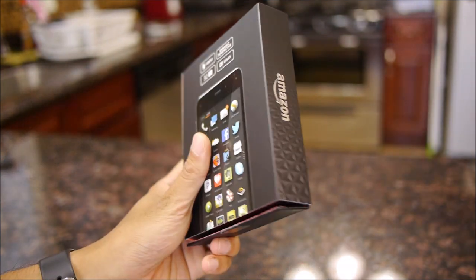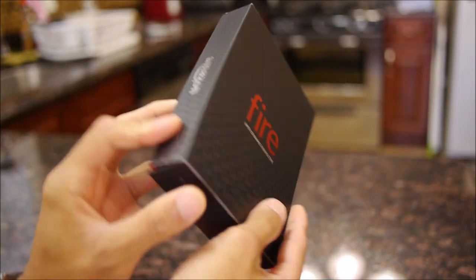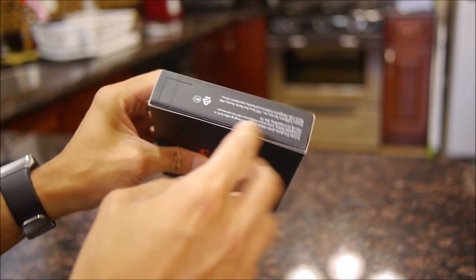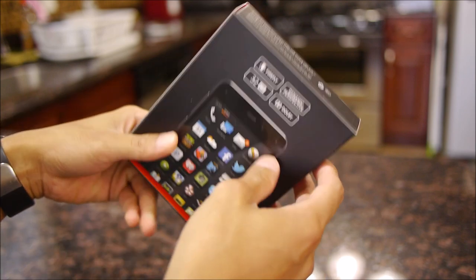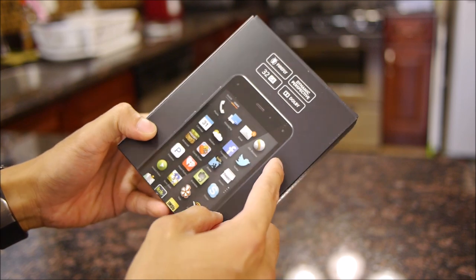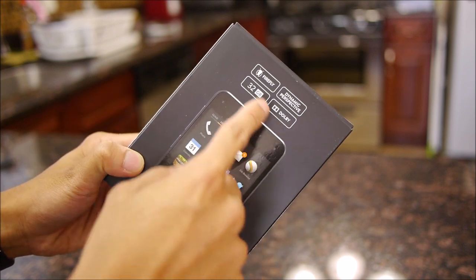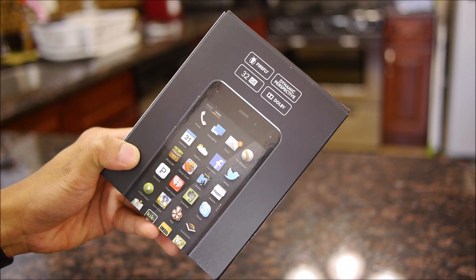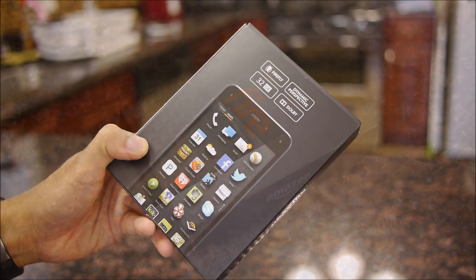By itself, the packaging is pretty attractive. On the front you have the Fire name right there. On the sides, the Amazon logo. On the top, it tells us what's included with the packaging. On the back, a quick sneak peek of an image of the handset and some of the other features — you have Firefly, this one here being 32GB, Dolby Audio, and dynamic perspective.